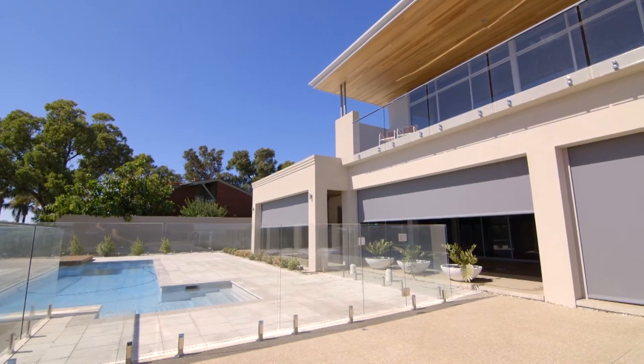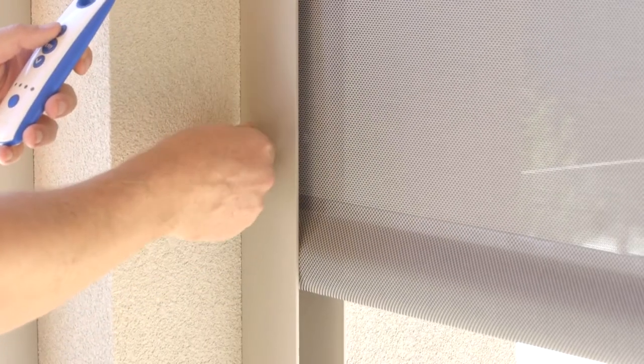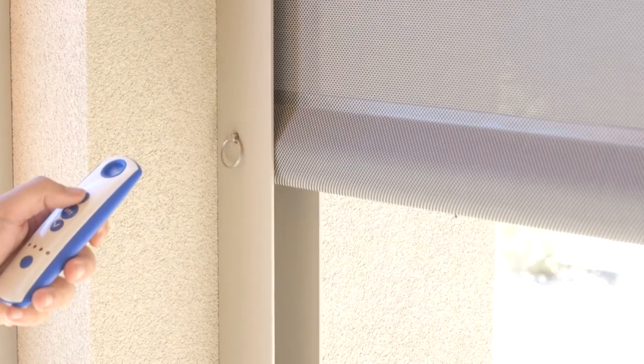We use the Somfy motor systems, and the motor, once it hits the locking pin through the channel, provides a good tension through each of the blinds.